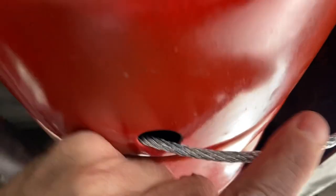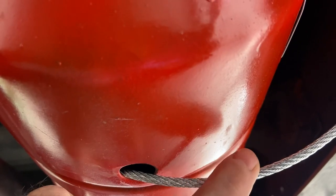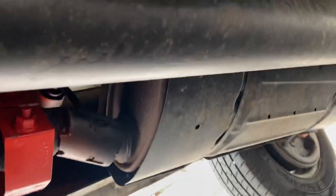Anyone that wants to steal my catalytic converter is going to have to work extra hard. From what I understand, thieves often use an electric Sawzall, and this cabling is difficult to cut with those. It'll definitely slow them down. Plus, with the brightly covered paint and the stainless steel tags, I think they'll move on to someone else. Here's my catalytic converter and there's my muffler.